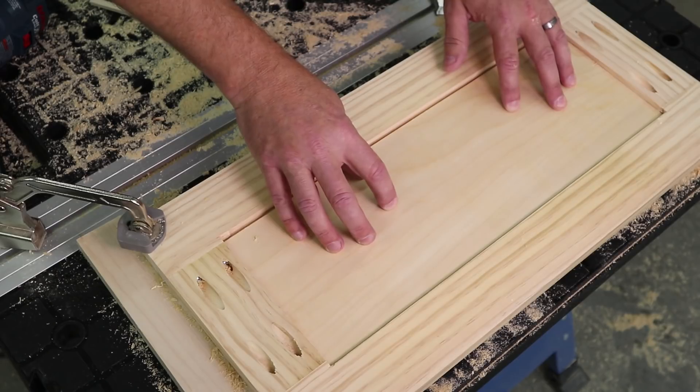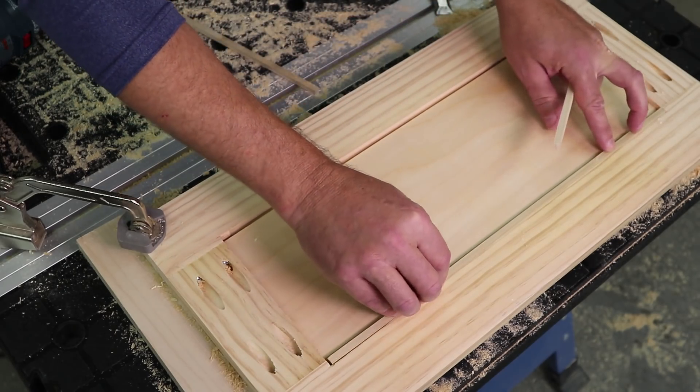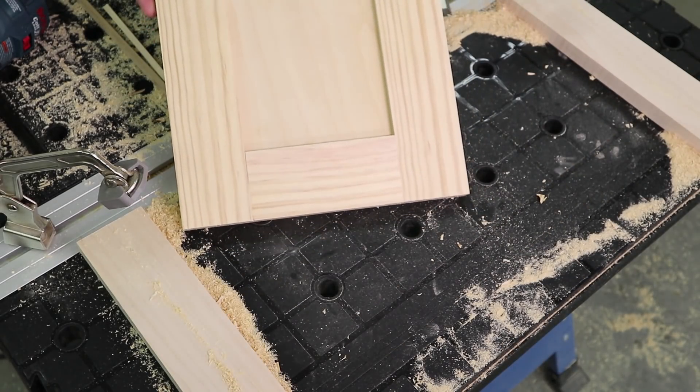With the corners squared up, the panel will drop right in. Now to hold it in place, make stops from pieces of quarter-inch square dowel. Once the stops are glued in, you can see that you'll have a great looking frame and panel door, all made with DIY tools and techniques.